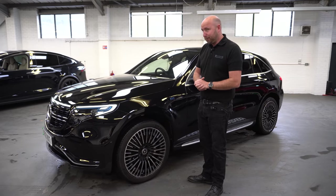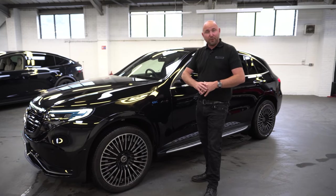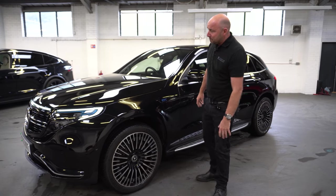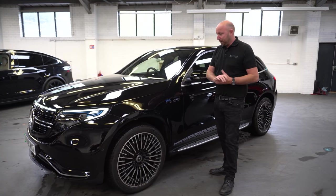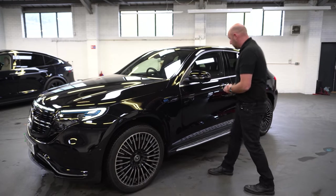It certainly goes down the road very well indeed. You wouldn't expect a car of this size to have such performance. And like all electric cars, it's instant torquey power and very smooth. So brilliant. And again, more of how it drives in a moment. So EQC 400 AMG — let's get into it.